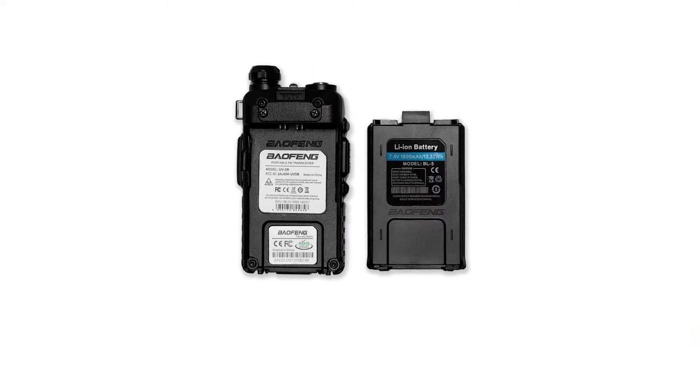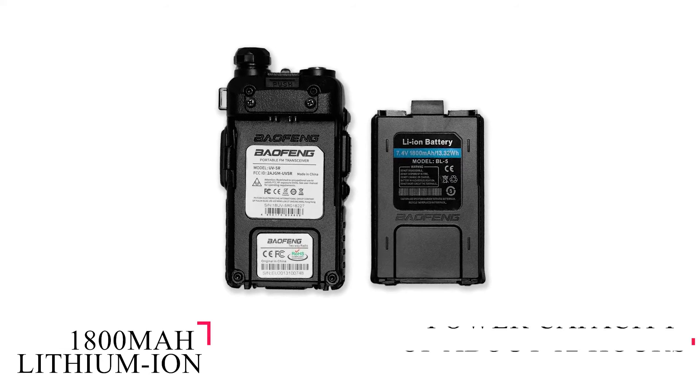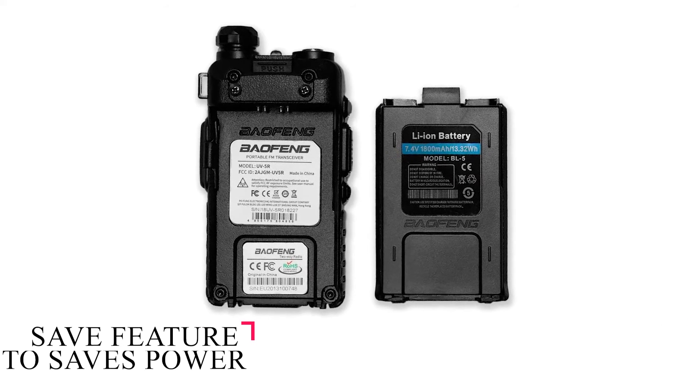The battery is an 1800 mAh lithium-ion with a power capacity of about 12 hours. When you're not in need of power from the battery, it contains a save feature that conserves power to be used when it's needed.